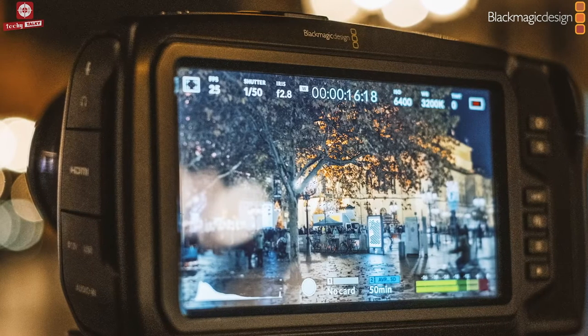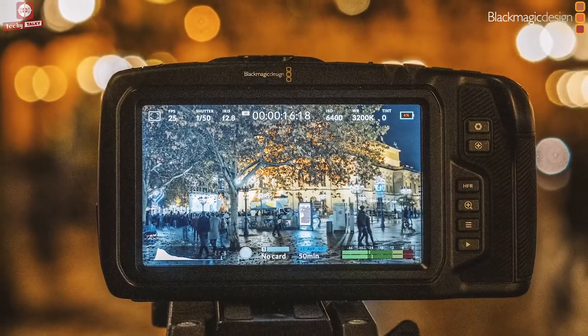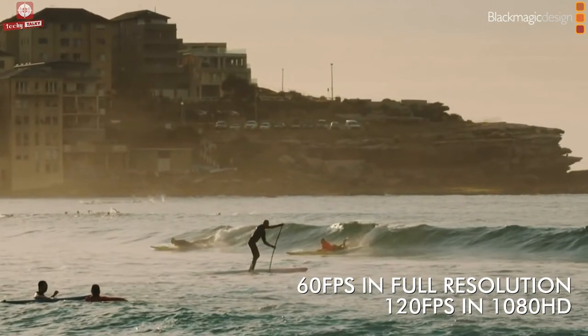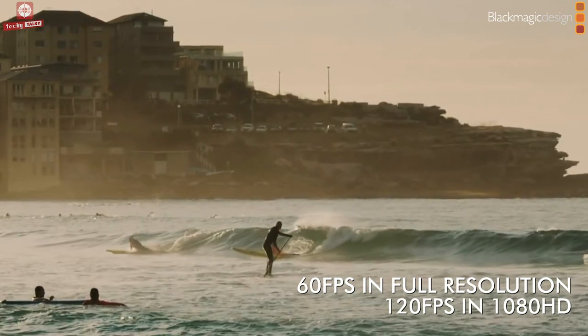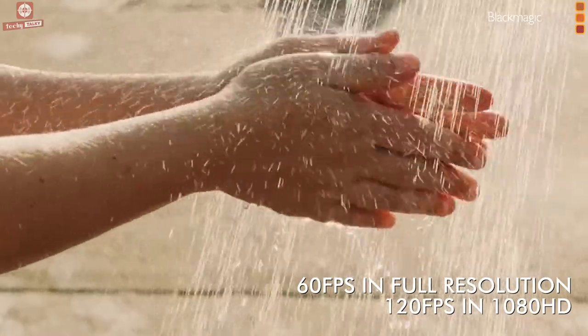allowing creative defocused backgrounds and gorgeous bokeh effects. These 4K and 6K models let you shoot up to 60fps in full resolution or 120fps in 1080 HD.